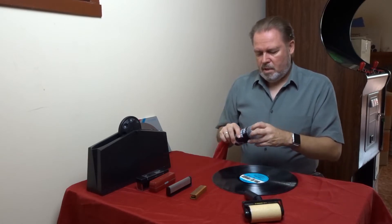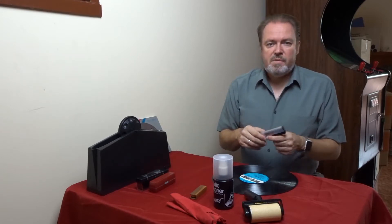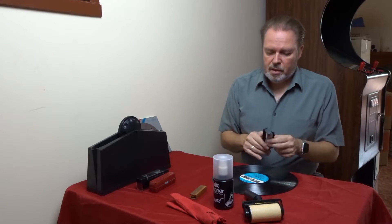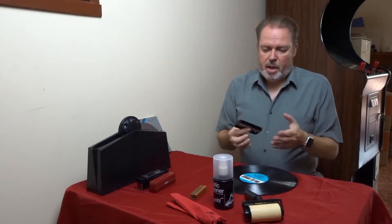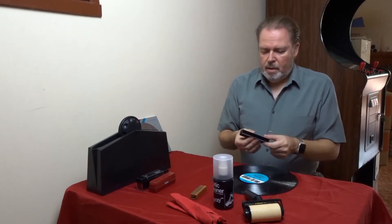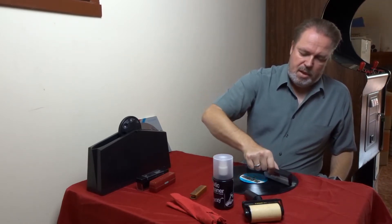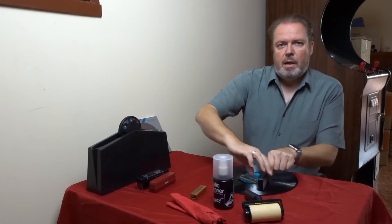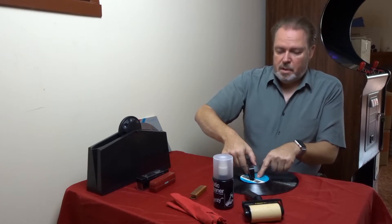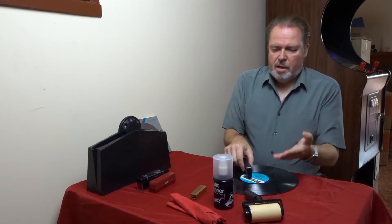Another option that you should definitely have is a carbon fiber brush. The main purpose of the carbon fiber brush is actually not cleaning — the main purpose is to get rid of static on your record. These carbon fibers are not very good at cleaning, but they are conductive. When you wipe over the record with it, it will basically take up the static. And importantly, you touch the center of the record player — the spindle — which is usually connected to ground. That will then help you effectively get rid of the static on the record.